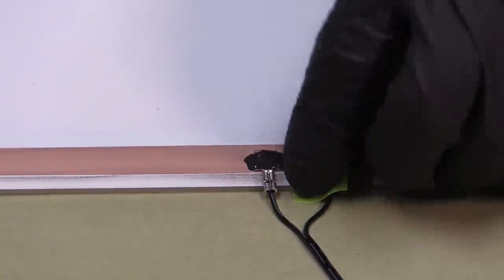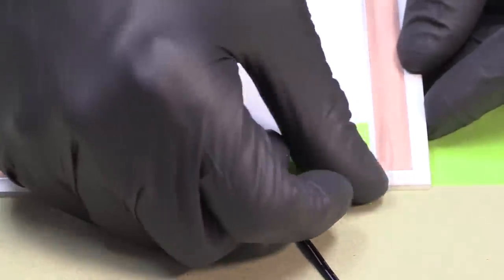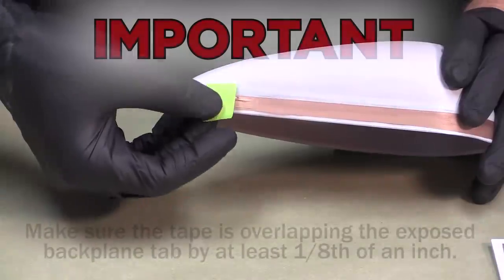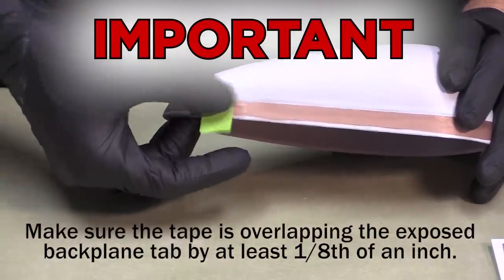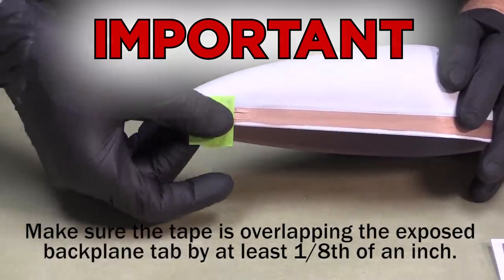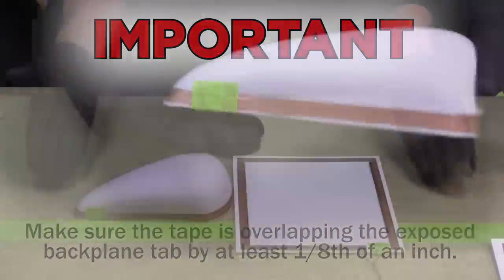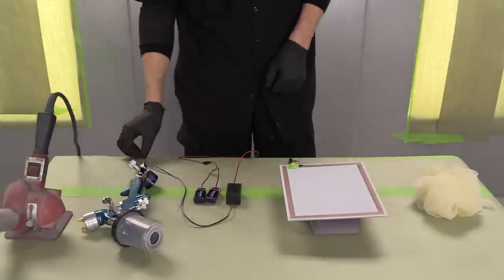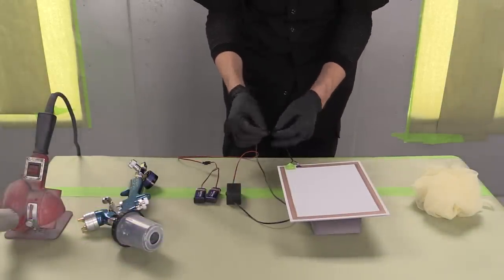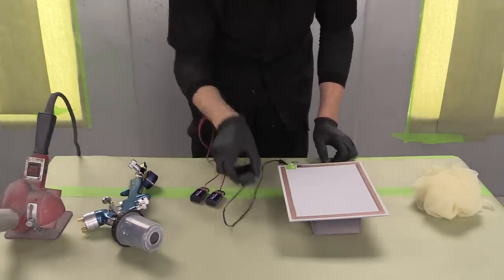Once all connections have been made and secured, it's time to reapply masking tape to the backplane connection site in anticipation of the conductive topcoat application. Make sure the tape is overlapping the exposed backplane tab by at least one-eighth of an inch — if not done properly, this will create a direct short after the conductive clear is sprayed and the Lumilor will not light. Once the connection site is properly taped, plug the inverter into the panel and make sure the inverter is switched off; if the inverter is on, it will give off a slight hum.